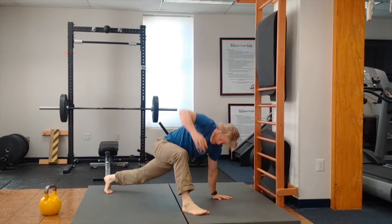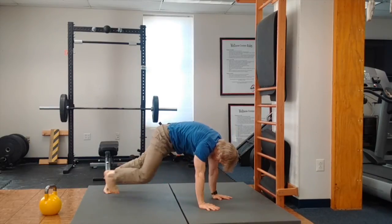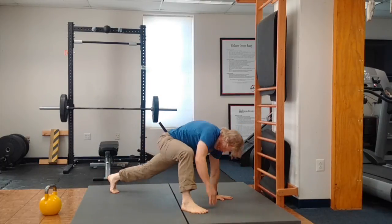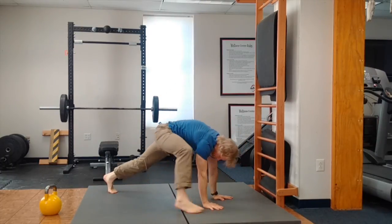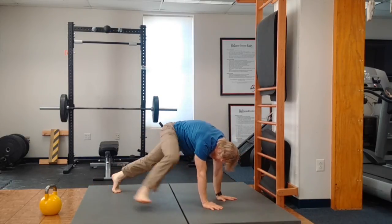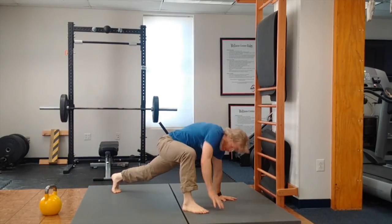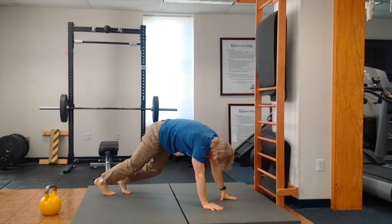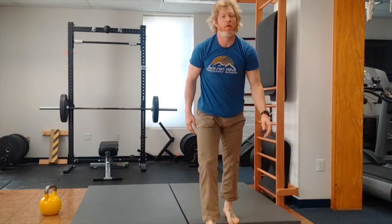Last, we're going to have a lunge step forward with a twist to the sky. Try to keep that front heel on the ground — don't let it come off. Open your hip, open your knee. You're going to have ten of these, which is five per side. There's no jump switching — just nice and mellow. You've got ten of those. You've got a total of four rounds. Thank you, have fun.